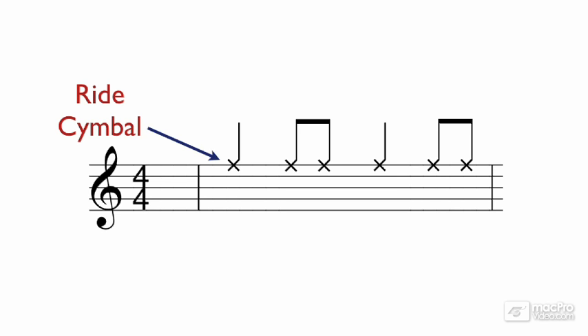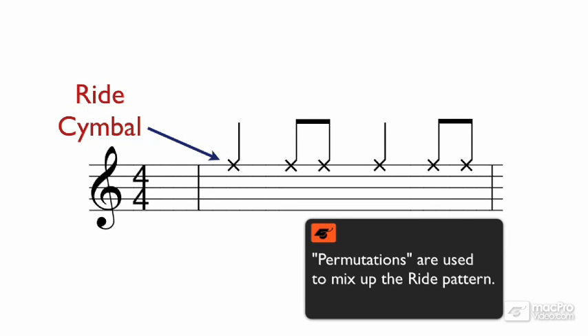Off of this basic pattern, the drummer can create different permutations. For example: 1, 2, and 3, and 4, 1, 2, and, and, and 1, 2, and 3, 4, and, and 2, 3, 4, and.